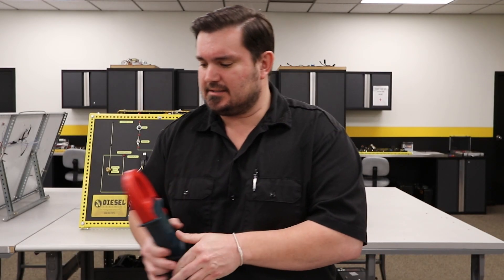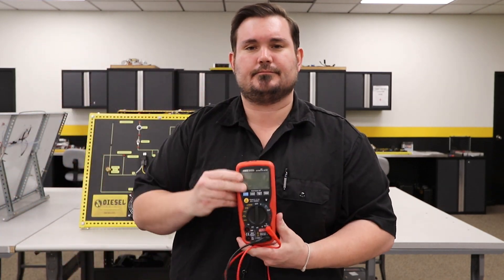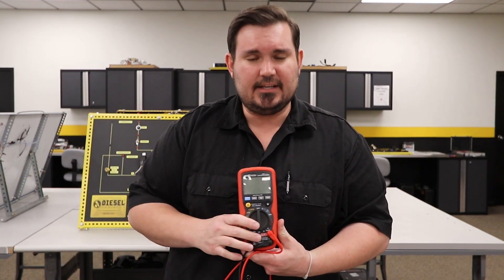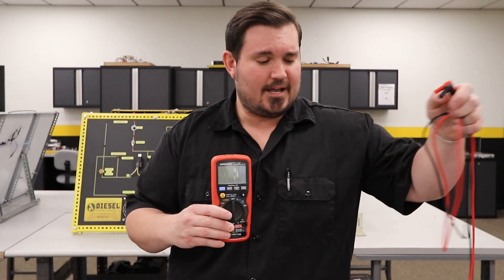So to set that up, what we'll need to do is take our digital multimeter. We're going to remove the leads from the voltage ports — that's where our amp clamp is going to go.